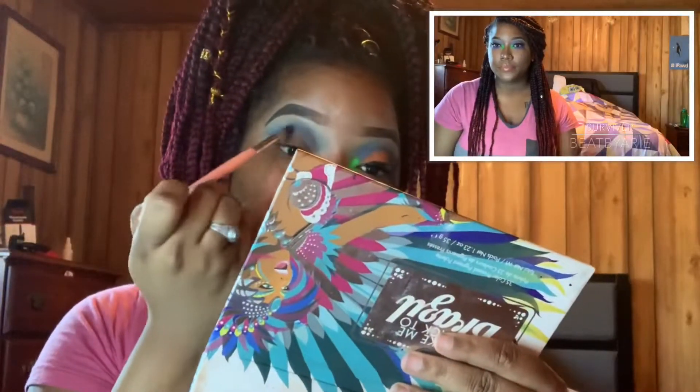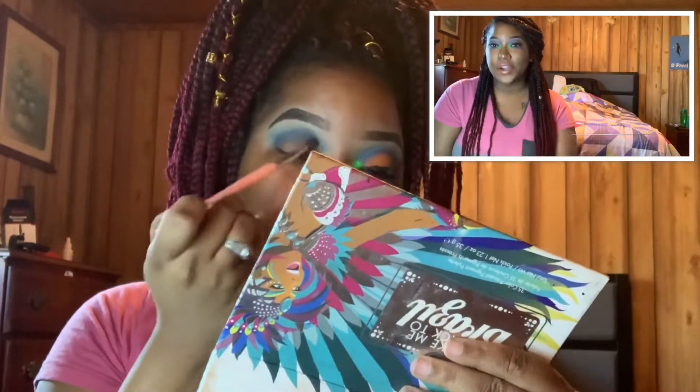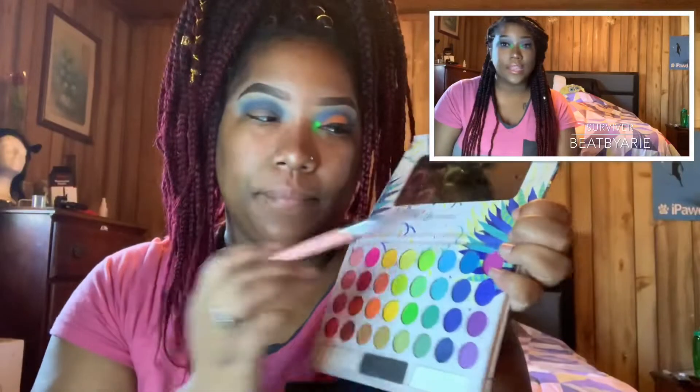Also, if you haven't already, go ahead and check out my last video on my best friend Stella. Make sure you comment, like, and let me know how you like the video.